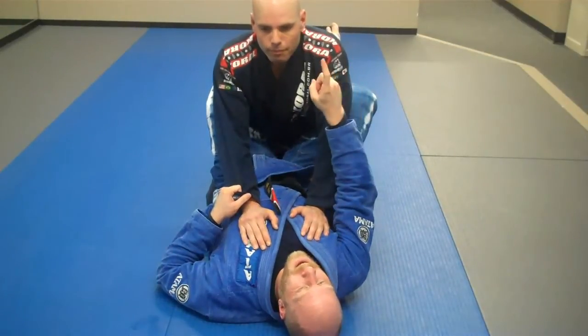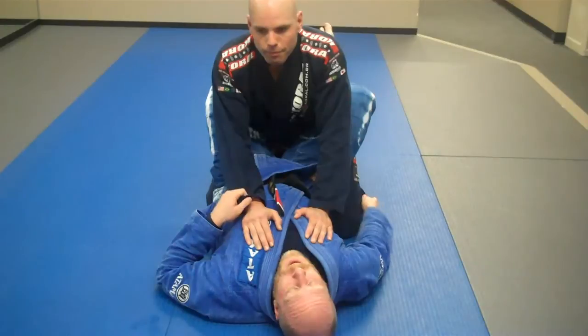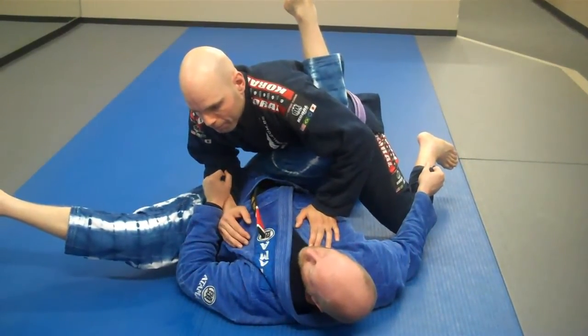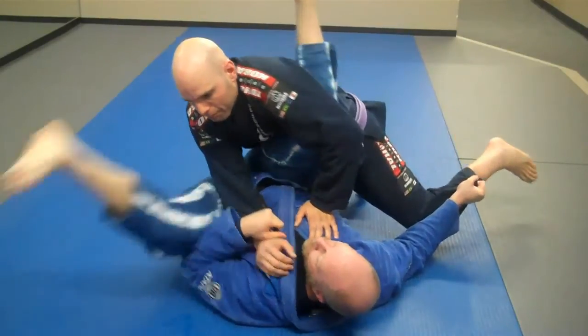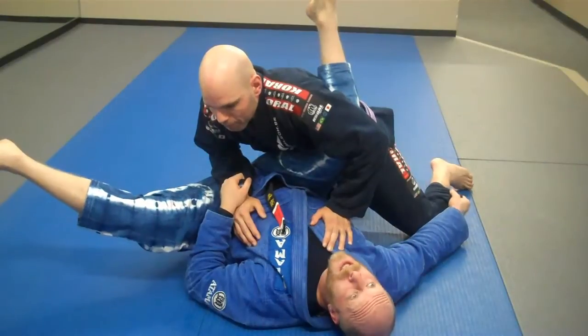What we're looking to do is off-balance him a little bit in this direction. This is not going to finish it yet though — just off-balance him a little bit. Most guys are going to bring their elbow back to safety, which is fine for us. If he leaves it, you can finish the arm bar.